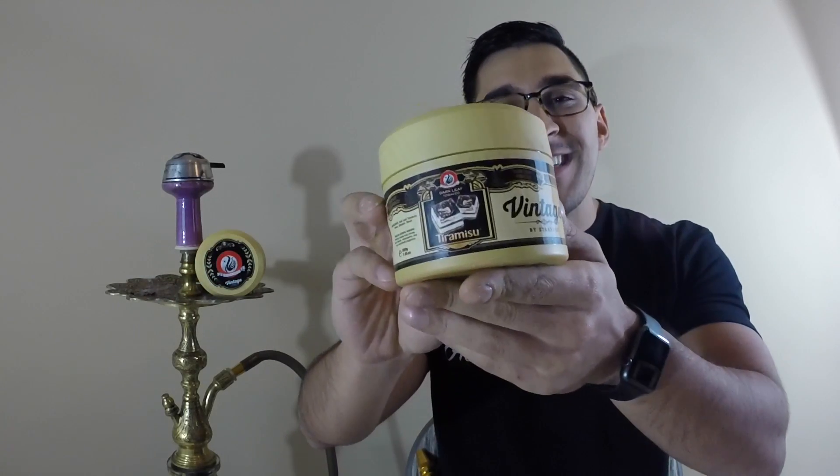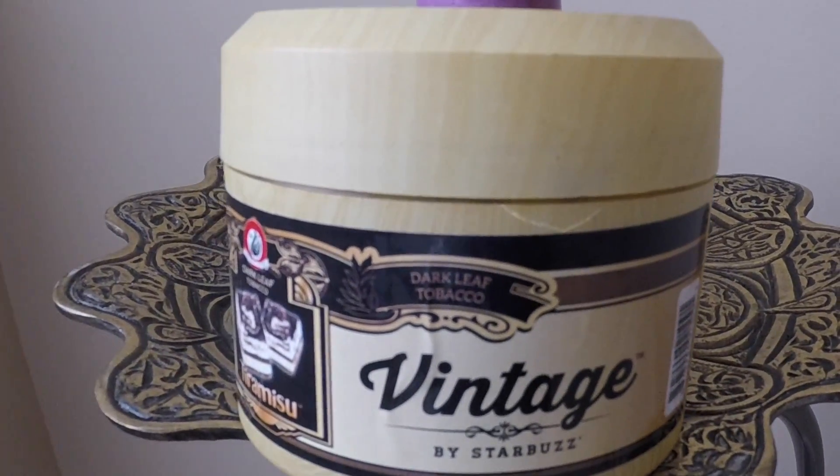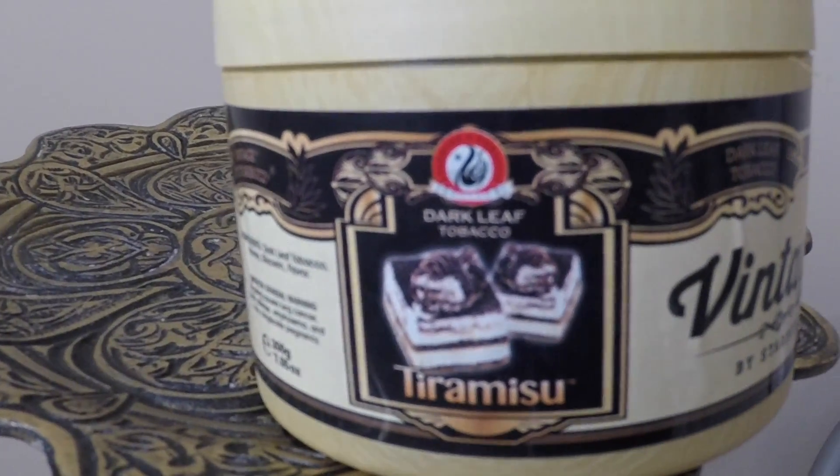Today I'm doing a review of tiramisu. They have two tiramisu slices on the front of this really nice and thoughtful container — really gets that nice vintage look to it. It's a wood grain or a faux wood grain; it's a plastic container with a screw-off top so you can keep your tobacco nice and air sealed in there.